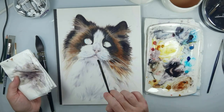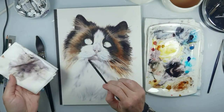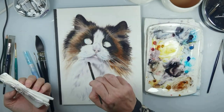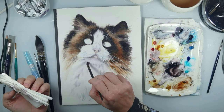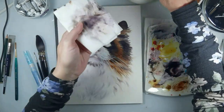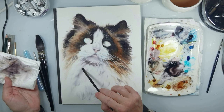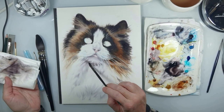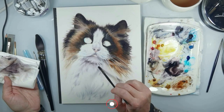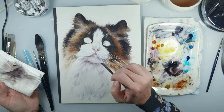Now it's time for the chin — here I need to add shadows on the left and right side with neutral tint, and also under the chin, and with this I get a 3D look. I just wash my brush and blend the color. I really like the soft look when painting the fur — I don't want to paint very sharp edges.